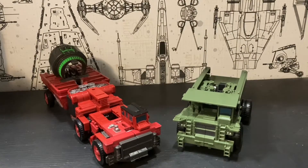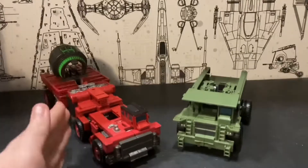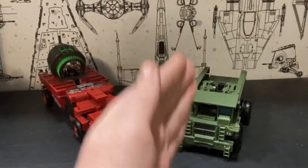What is up guys, it's Owen from Secret Productions, and today I'm going to be doing yet another double review — this time of the Transformers Studio Series Leader Class Overload and the Transformers Studio Series Voyager Class Long Haul.